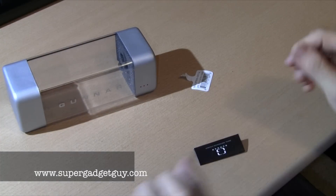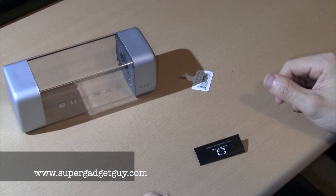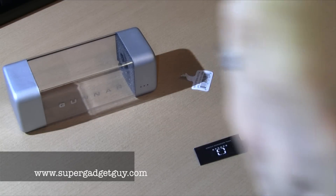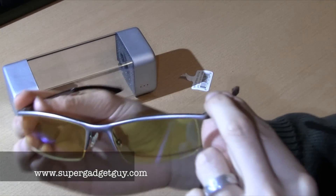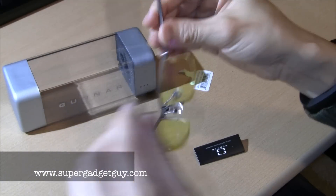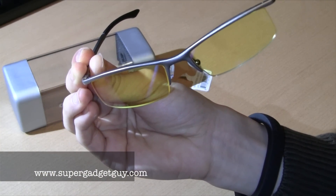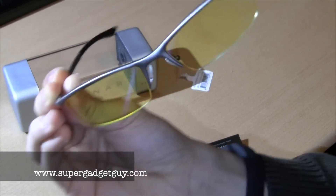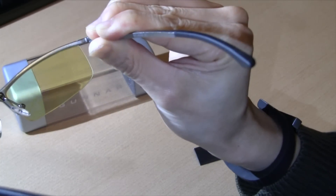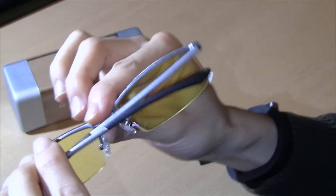Basically putting them on right now — there's minimal optical distortion and it's pretty comfortable to wear. So here it is, computer glasses from Gunner Optics. Let me know if you have any questions — please post in the comment section below and I will make sure to answer them as soon as I can.